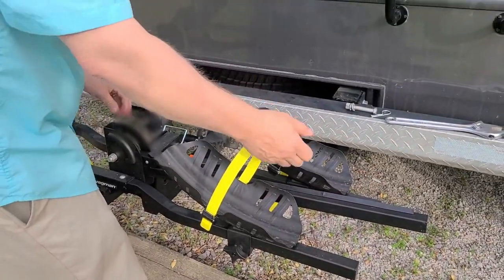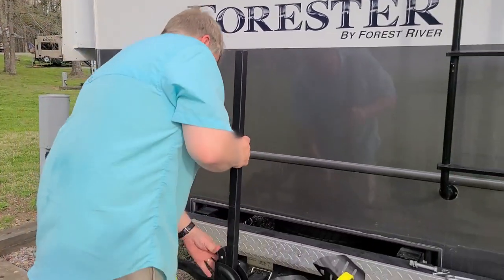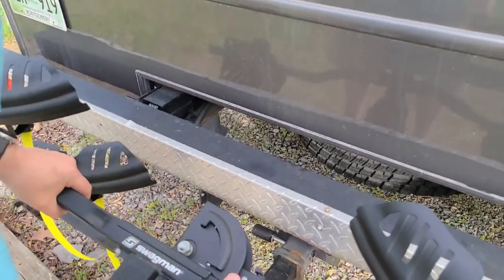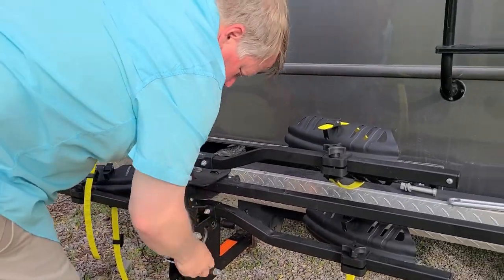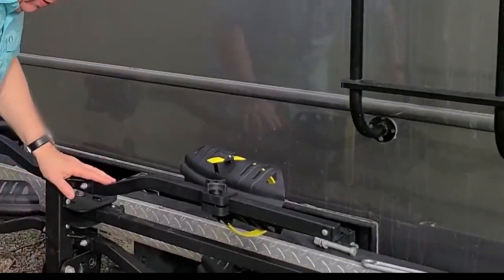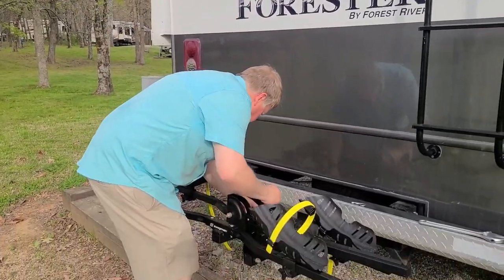Folding it down makes it easy to get your bikes on and off. I want to show you that with this pin — you pull it out and get it out of your way in case you don't want to carry your bikes. Now, one thing I want to stress: this is RV approved. Instead of just putting the pin in, to make it RV approved you have to slide this bolt in.